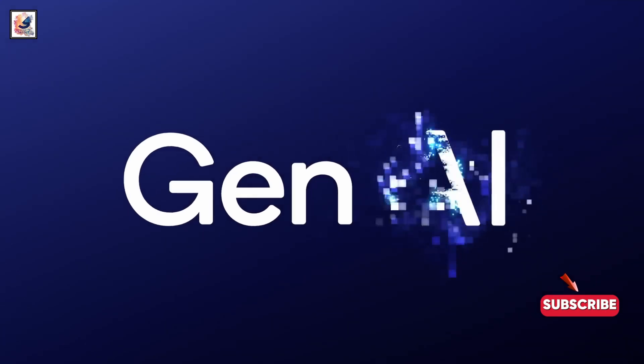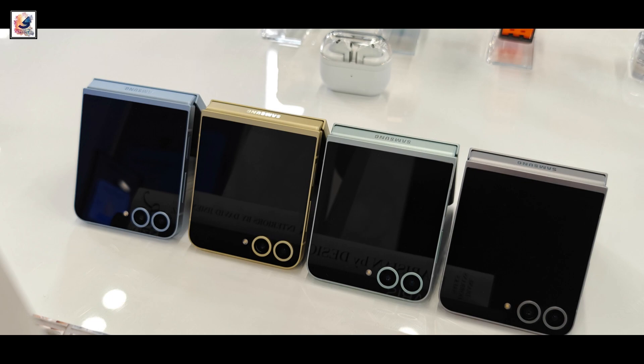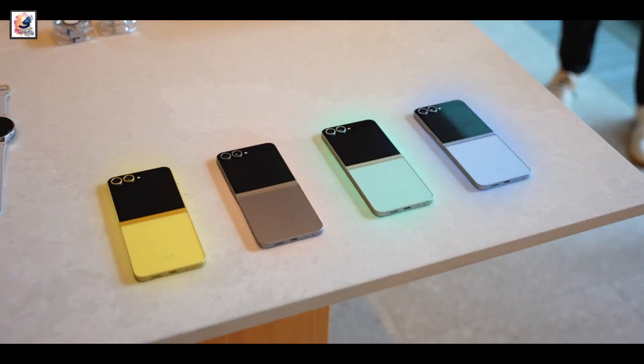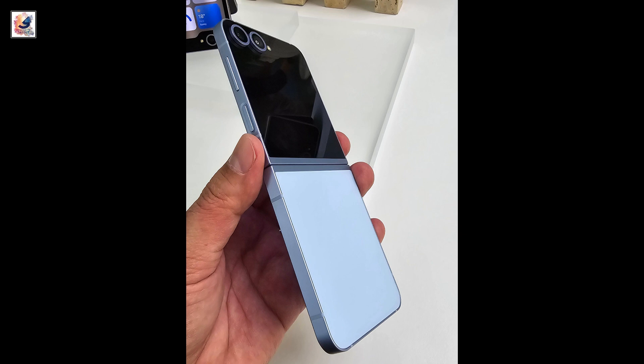The Galaxy Z Flip 6 is packing the Snapdragon 8 Gen 3 for Galaxy chipset and will also have 12GB of RAM, paired with either 256GB or 512GB of storage.